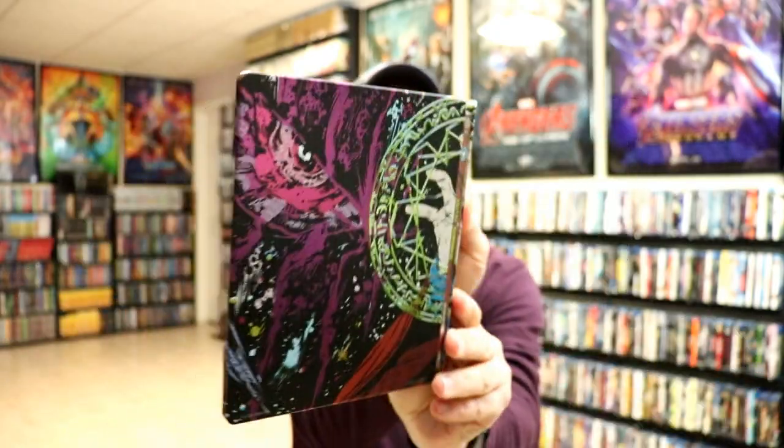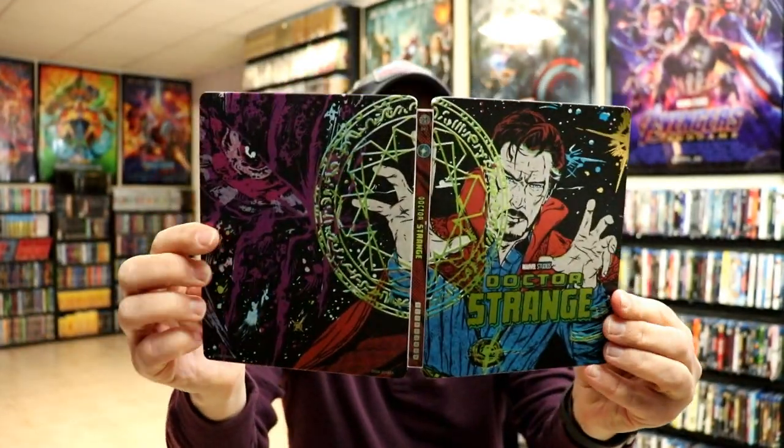That goes very well with the outside, so this is a very nice looking steelbook. I've gone ahead and placed this steelbook inside this protective bag. This bag will help keep the steelbook from getting scuffed up on the shelf up against the other steelbooks. I do have an affiliate link down below if you'd like to check out where I purchased these bags off of Amazon. Overall, I'm really happy with this release. I really do like the artwork, and it's very nice to have another Mondo steelbook in the collection.